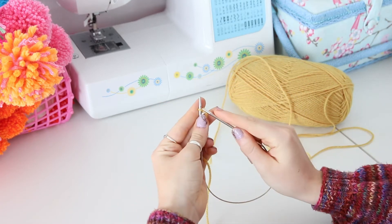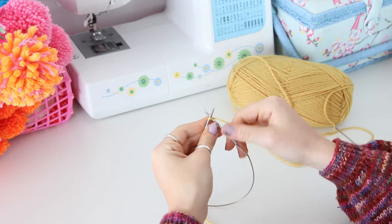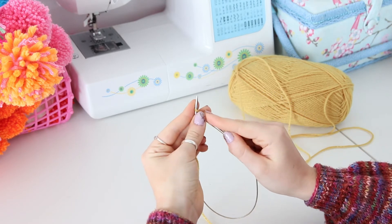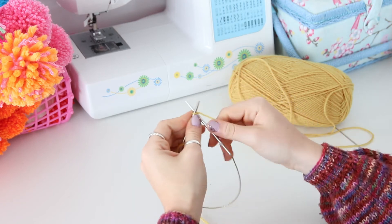Cast on 4 stitches using the knit-on method. Insert your needles as if to knit. Wrap your yarn, but instead of slipping the stitch from the left needle, put the stitch you have created on your right needle back onto the left. Continue to repeat until you have 4 stitches on your needles.